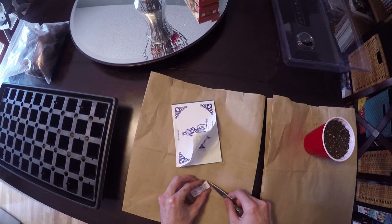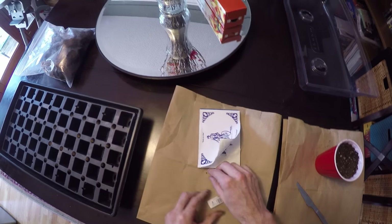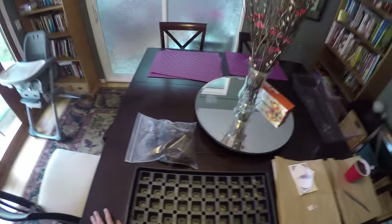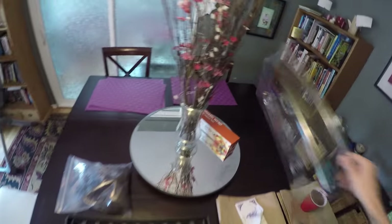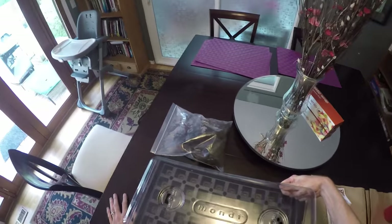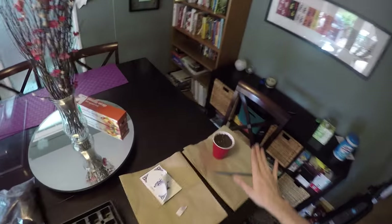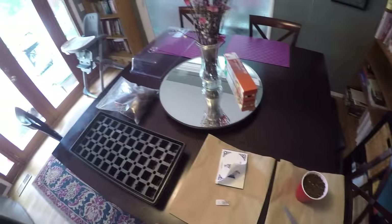I decided we're going to do two different methods to start these seeds. Because I already have rapid rooters, and that has by far been the most successful for me in terms of starting seeds, I'm going to do one of them in there in case some of you want to try rapid rooters. The whole set costs about $20 — about $10 for the bag of rapid rooters and maybe another $10 for the tray and dome. That's what I've had the most success with in my indoor grows. But I did want to try a new way of just starting it directly into some seed starting soil, because it is actually much cheaper.